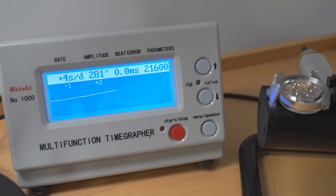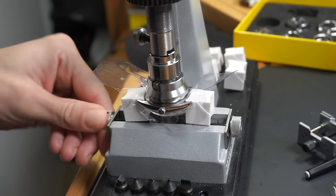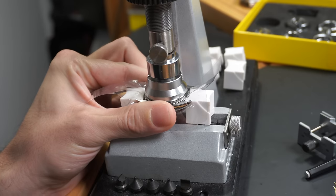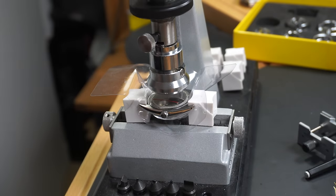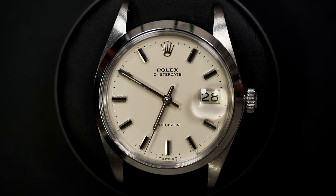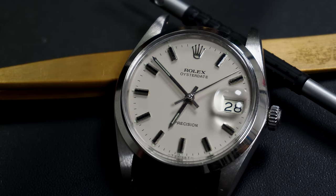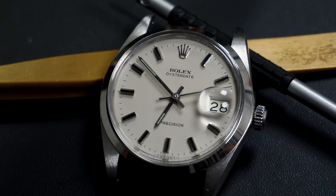This is after adjustment — on the time grapher, the amplitude was around 200 before; it went to 281, which is pretty good. The rate is between minus 1 and plus 4 seconds per day — I'm pretty happy with it. And the beat error, I managed to get it to zero. So yeah, I'm pretty pleased with the result on this watch. My first Rolex, and the results are quite good. Now we have a perfectly running watch. Closing the case back with the special tool to tighten it on the watch, then releasing. The owner also told me to keep the original seal at the back. And this is the finished product — a beautiful Oyster Date Precision, a nice watch, my first Rolex. Thank you to my subscriber for giving me this watch for service. Hope you liked the video, and I'll see you next time on my next project. Bye-bye.